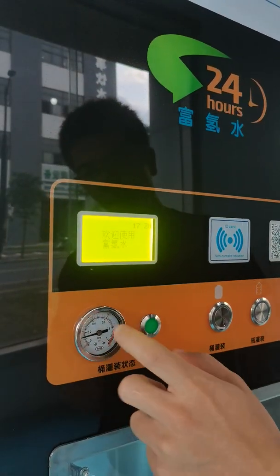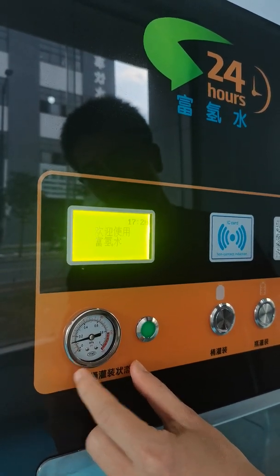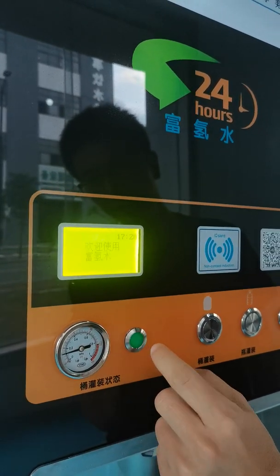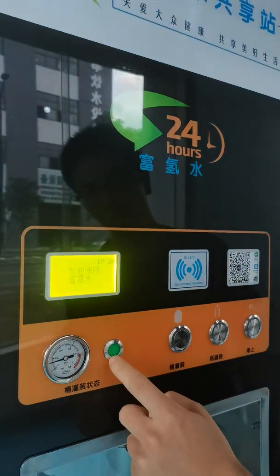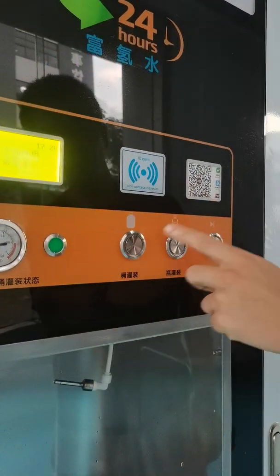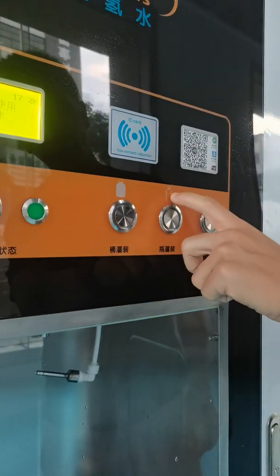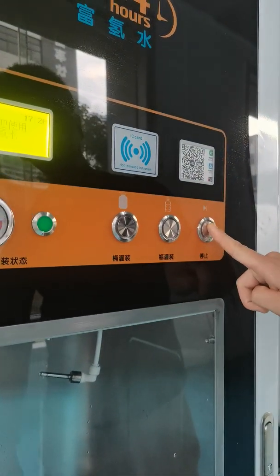This is the pressure meter to show the pressure, and the indicator light for bucket filling. There are three buttons: one for bucket filling, one for small bottle filling, and one stop button.